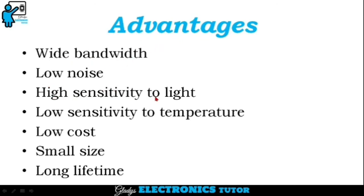The advantages of PINFET are: wide bandwidth, low noise, high sensitivity to light, low sensitivity to temperature, low cost, small size, and long lifetime.